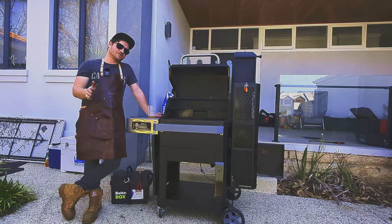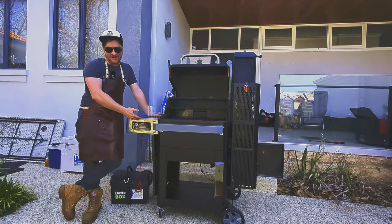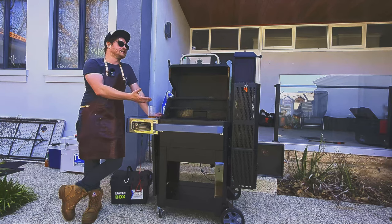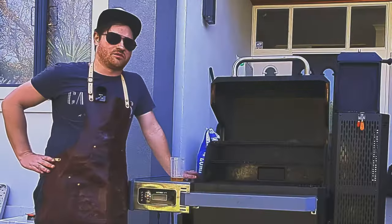I bought this barbecue because it combines something like a pellet grill — giving you that automated temperature control — without sacrificing that charcoal flavor. Because it's burning with real charcoal and wood chunks on the side, you effectively get a similar concept to what you get from an offset smoker, which for me was perfect.